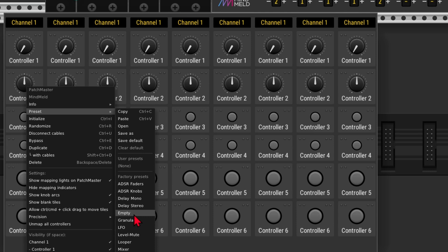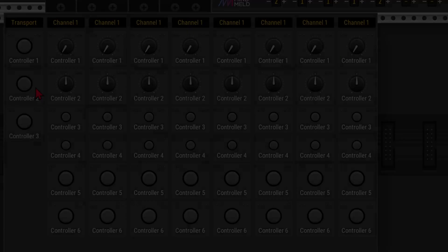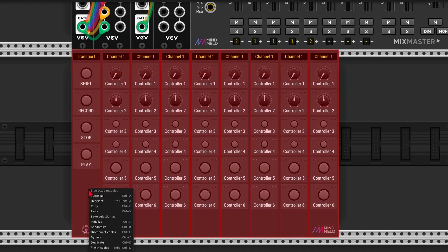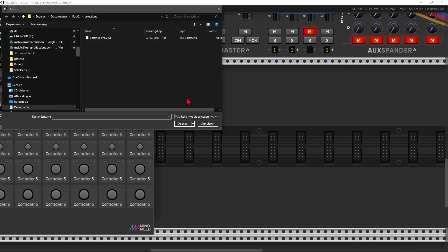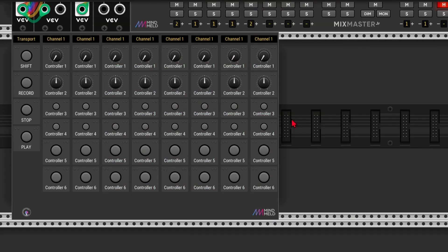I'm just going to add one more section for the transport buttons — empty buttons, medium, latched. It's a bit of work to set this up, but once you do, you can just select everything, right click, go to Save Selection As, and store it like a normal patch. Then if I want to import it, I go to File, Import Selection, select the patch, and there it is — that saves a lot of time.